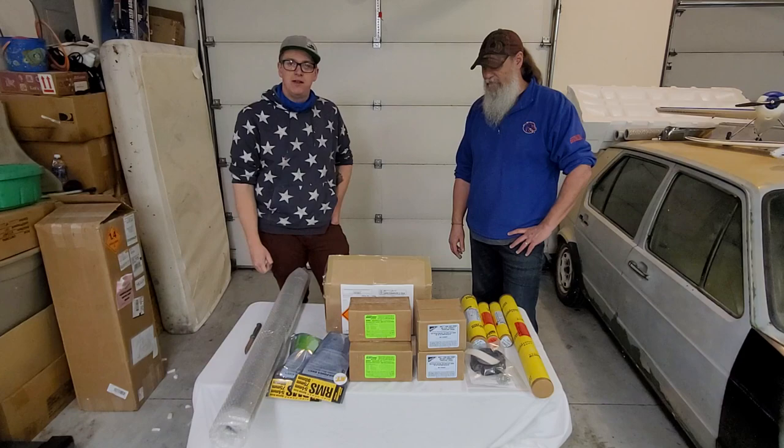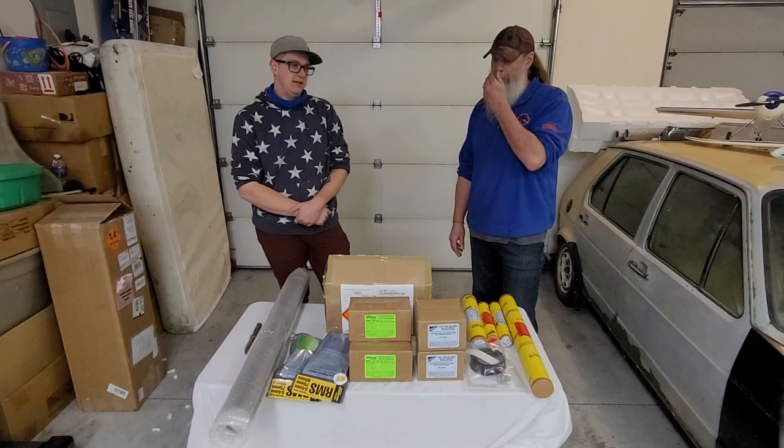I took out a mortgage and bought an N motor ten years ago, and now it's paid off and I have it. But yeah, that's it.